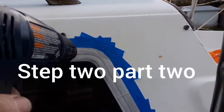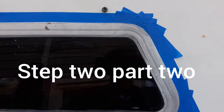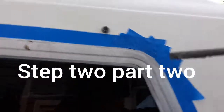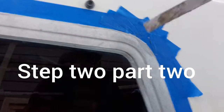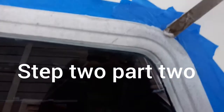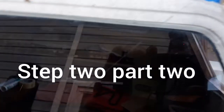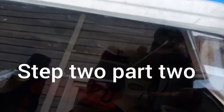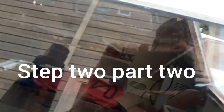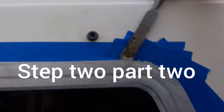Let's see if I can get that edge to break loose now. Taking just a chisel — or a screwdriver used like a chisel because it's sharp to a point — and you can see here I'm getting a little movement on the outside. It's starting to come out, so you get the picture.